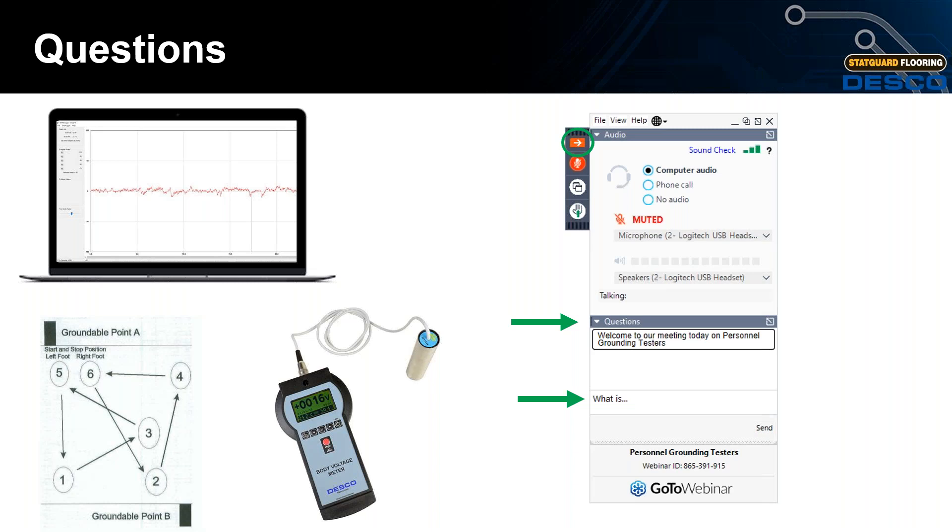Question: Is the voltage shown on the body voltage meter generated by the operator, or is it voltage transferred from another source? The voltage shown is generated by the operator through tribocharging as they follow the stepping pattern — it is not transferred from an external source. The voltages Rob showed on screen are all voltages he generated by following the walking pattern per STM 97.2.